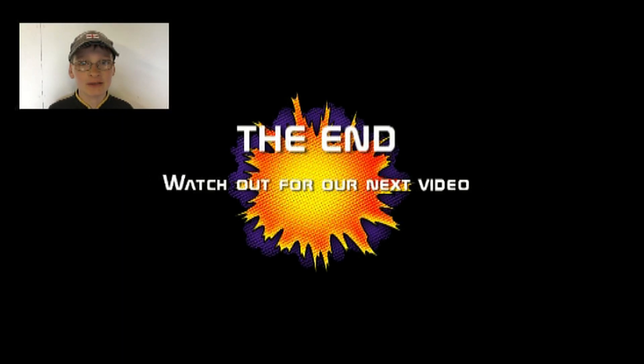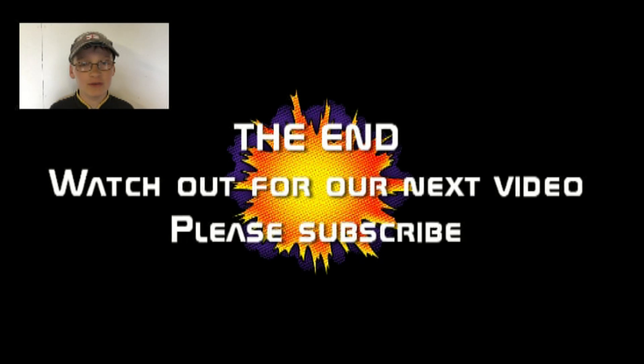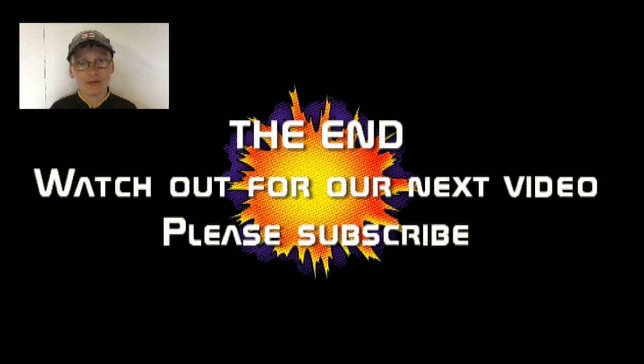Please subscribe to my channel, like this video, and see our other videos — more to follow as we do more on this tractor. Bye.